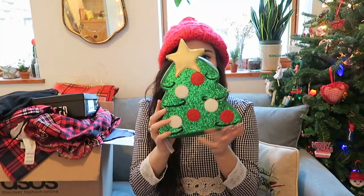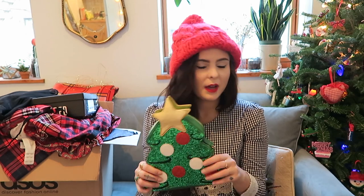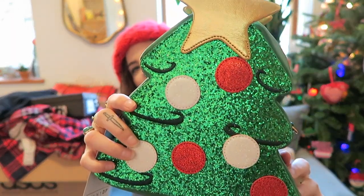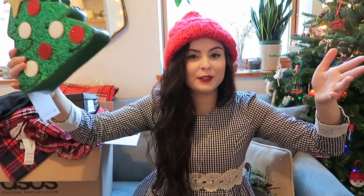The next thing is this Skinny Dip London Christmas tree bag — obviously to go with the theme of my Christmas tree. It's an exclusive for ASOS, so you can't get it on Skinny Dip's website. I love novelty bags, as anyone who reads my blog knows, and I had to have this one. It's very shiny and glittery. You can only probably wear it for a month of the year, but to me it's worth it.